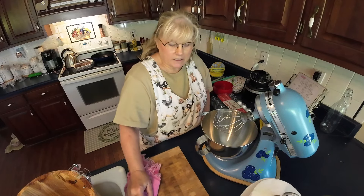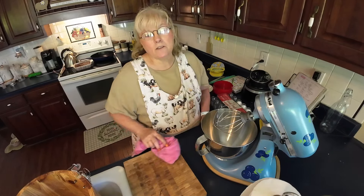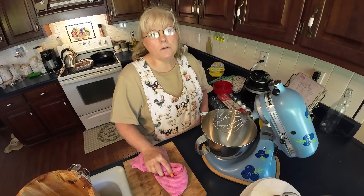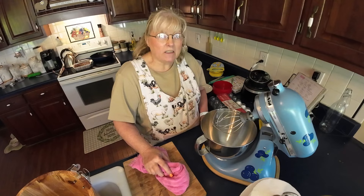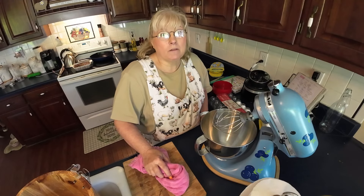Well, welcome in the kitchen. I'm so glad you're here and you've stopped by. You're going to join me in the kitchen for an old-fashioned summertime treat.